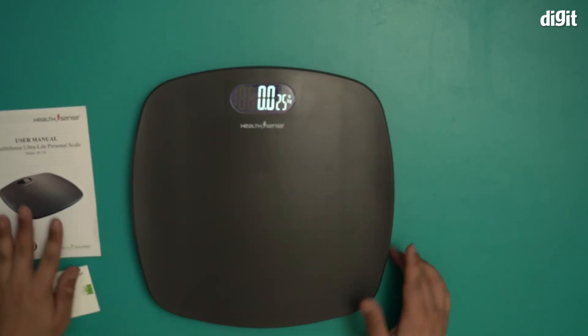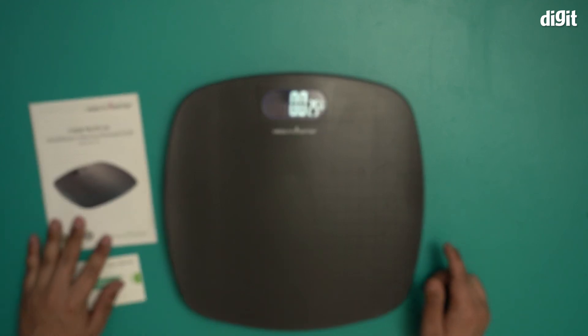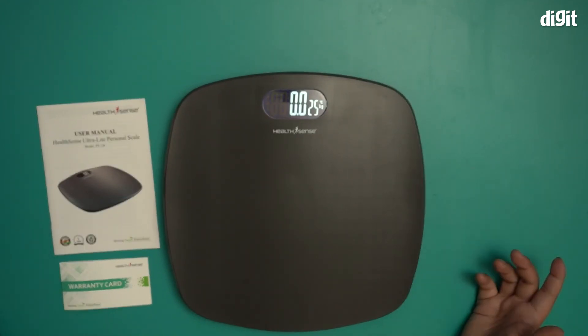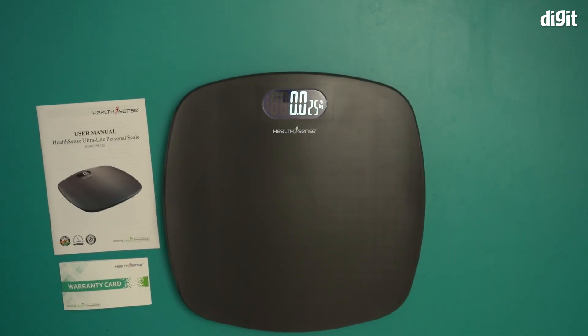So there you have it, folks — that was the unboxing of the HealthSense Ultralight Personal Scale, model number PS126. We hope you found this video useful. Thank you for watching. Goodbye.